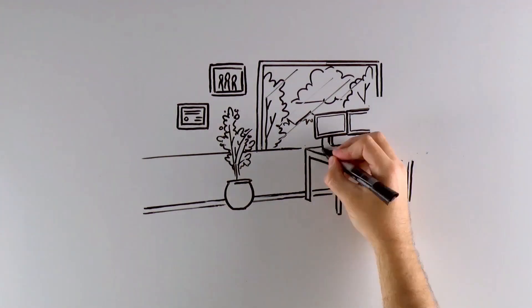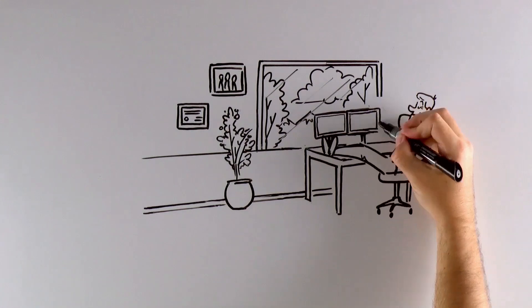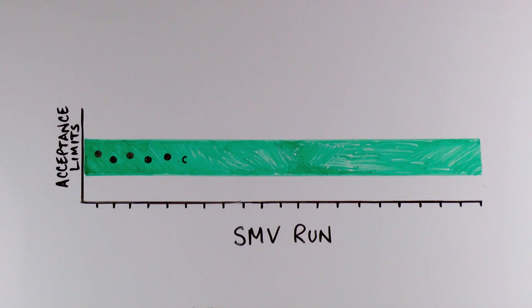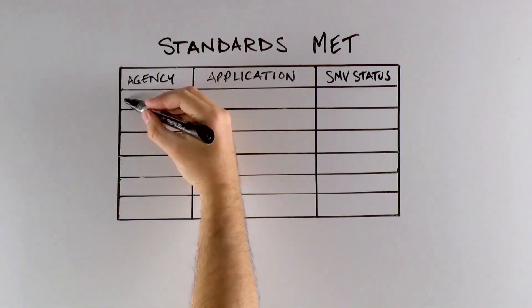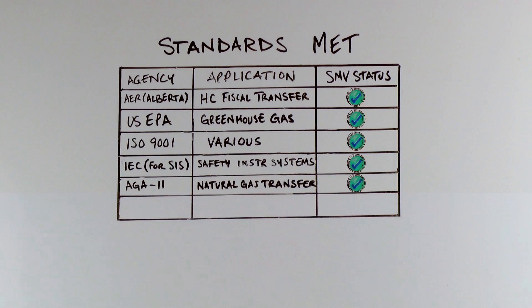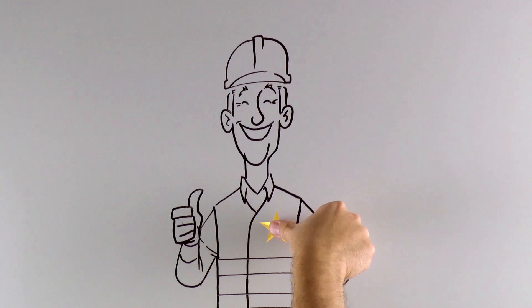SMV also creates a safer work environment. It can run remotely, which is a huge advantage in harsh conditions or dangerous applications. With SMV, Tom captures the data he needs. Plus, he gets verification reports making it easier to comply with third-party agency requirements. And he can manage his process better and reach peak efficiency.